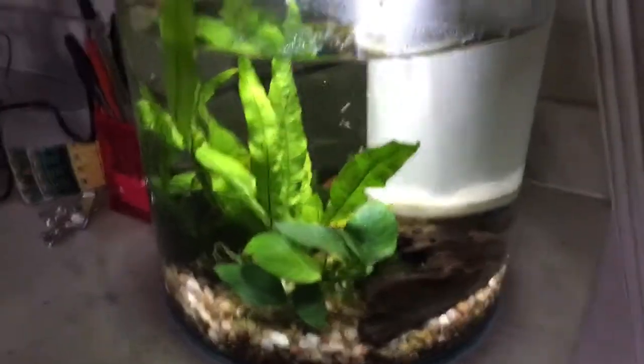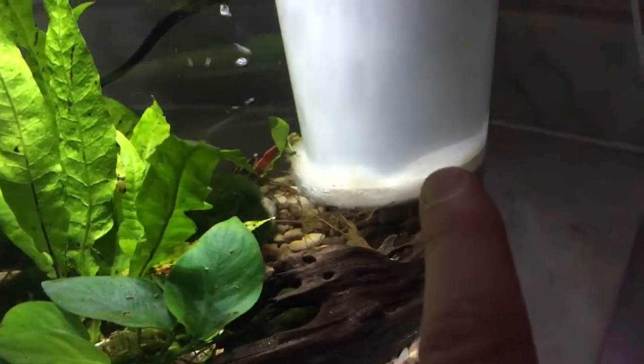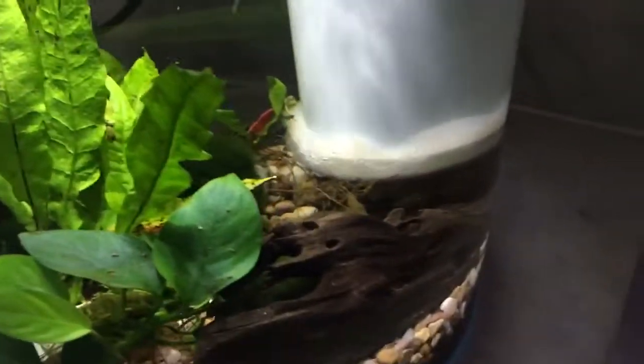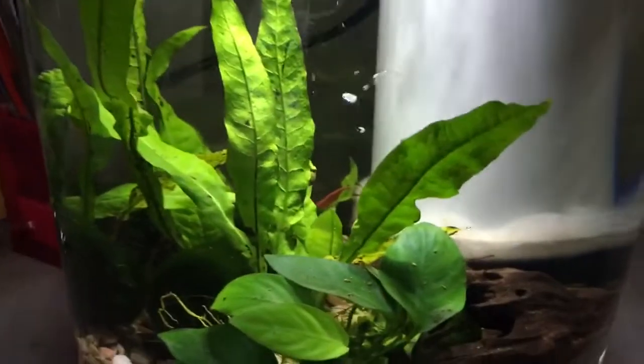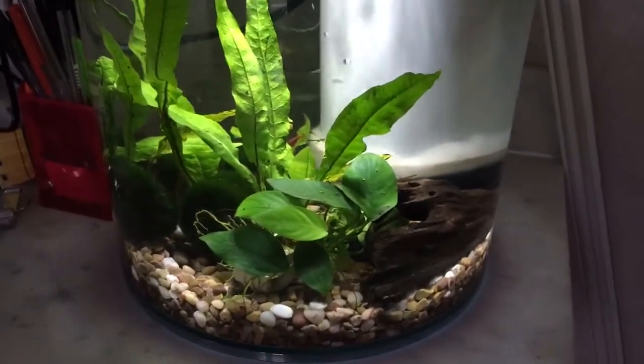I've really been nice to these shrimp — these are all real plants, that's bog wood, it's got a special filter so that they don't get sucked up. You can see the remains of some almond leaves there, and I put some crushed up shell for the nerite snail. The nerite is very happy.